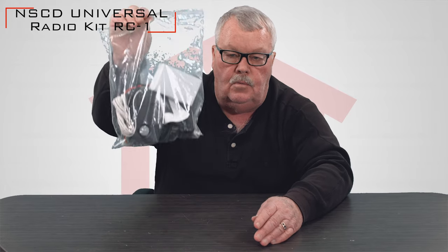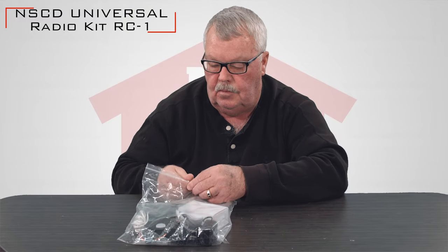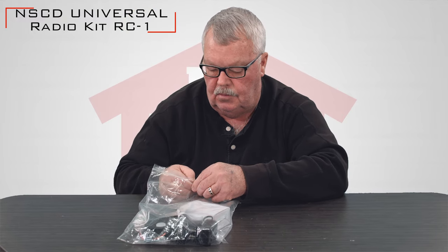When it comes to you, we're going to send it out in a nice little Ziploc bag. So I will open this up and we'll take a look at the various components.